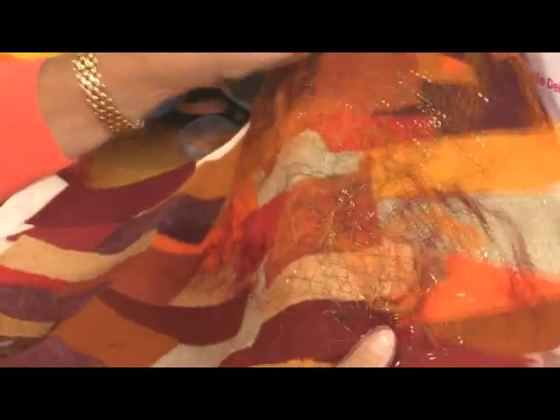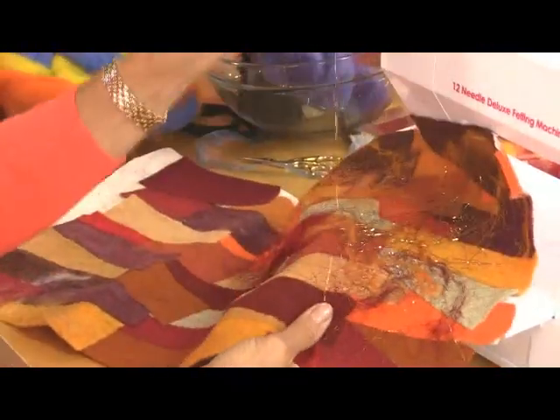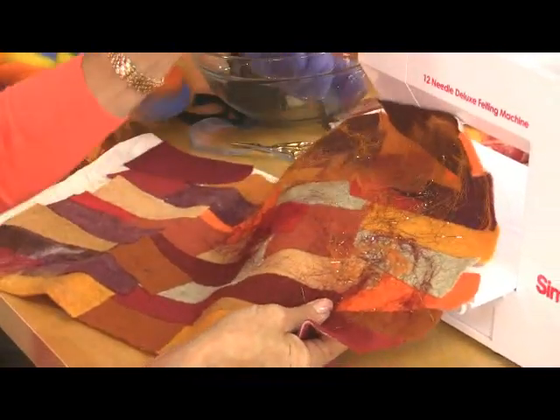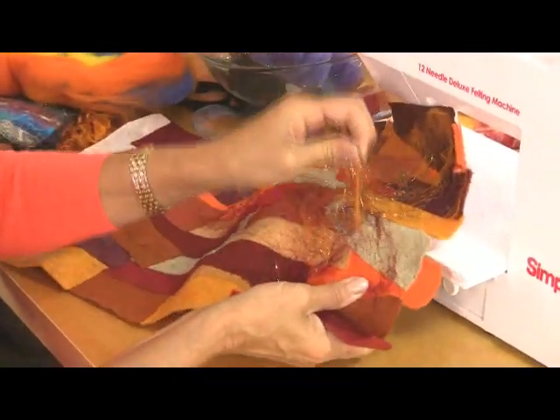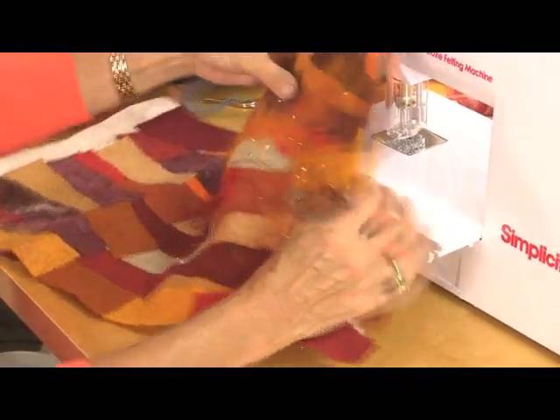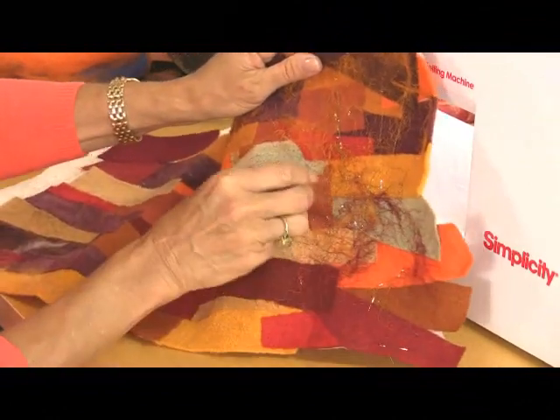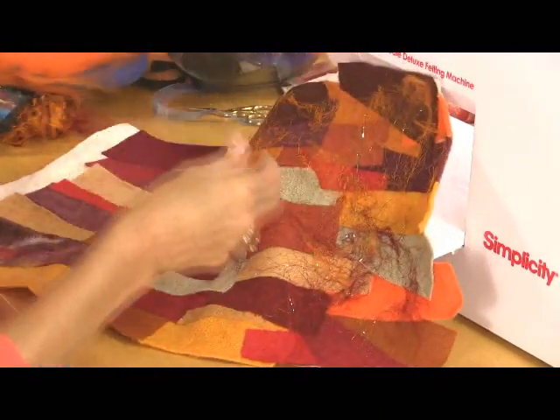Now at this point, if I decide I don't like that, I haven't really overly felted it, so this will peel off. So if you change your mind, change your mind quickly — because the longer you felt, the more permanent that's going to be. But it's not the end of the world — you can simply peel that off at this point, and that goes for any of the different fabrics that you're going to be putting on there.